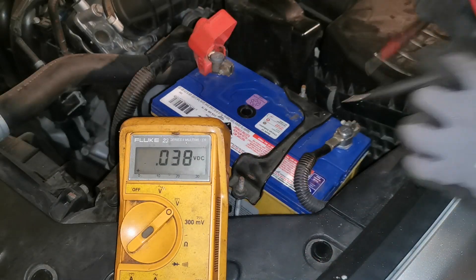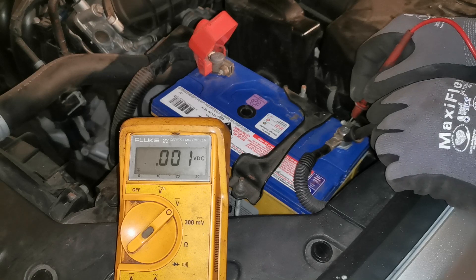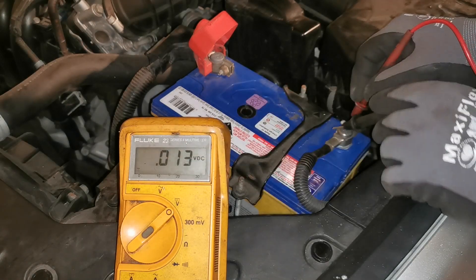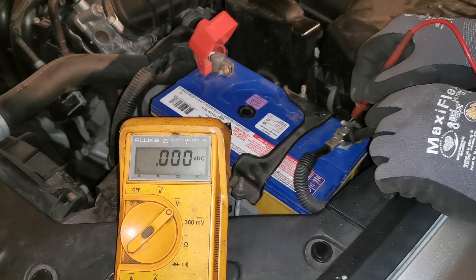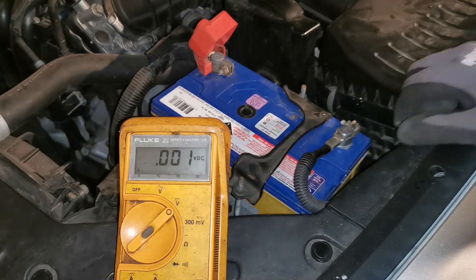The other way of doing it — directly onto the terminal and then onto the lead — and we have a voltage drop of zero. No voltage drop across that, showing an excellent result, and that's what we would want to see when doing these tests.